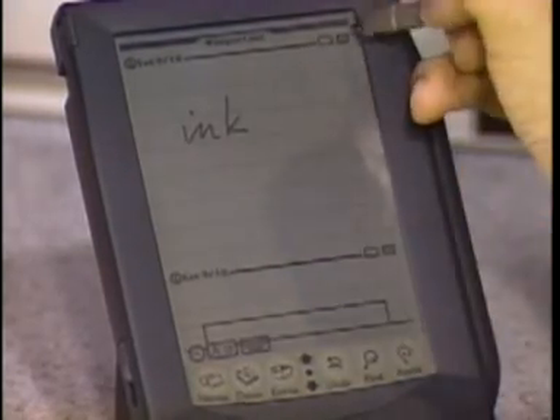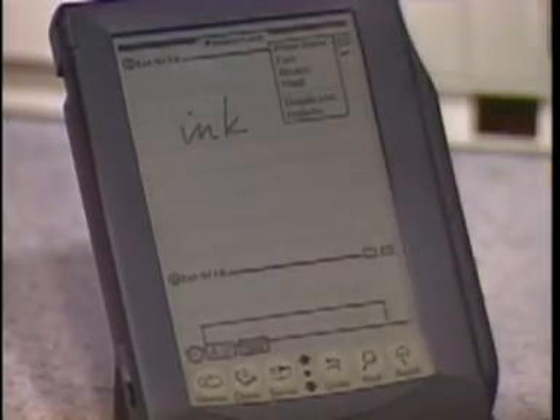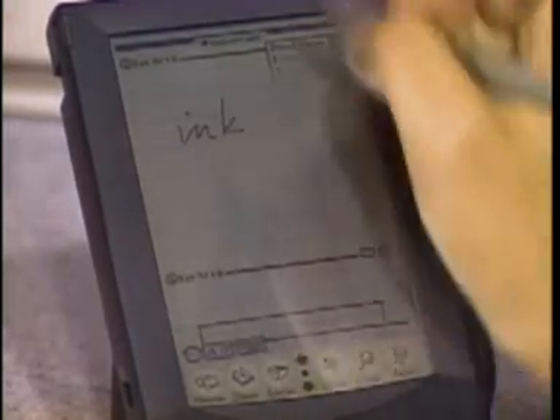There's a routing slip in the corner that we use for accessing the communications. You'll see this slip over and over again — it's the envelope icon — and from it you can print, fax, beam, or mail. Let me show you how you do that.